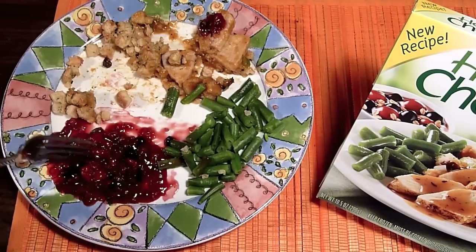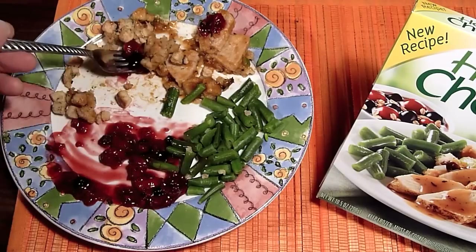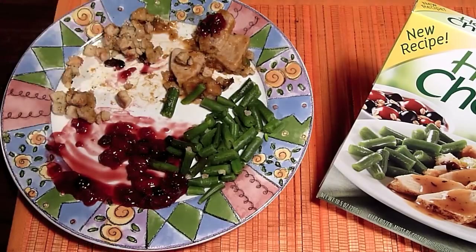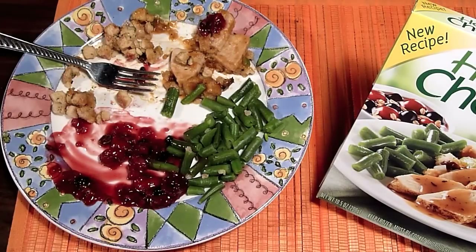You can see the cherries right here, blueberries — it's got a multigrain thing. I mix it up, a little bit of this — this tastes delicious. 290 calories. You're going to love this, I love this. Now I'm going to finish it. Bye.